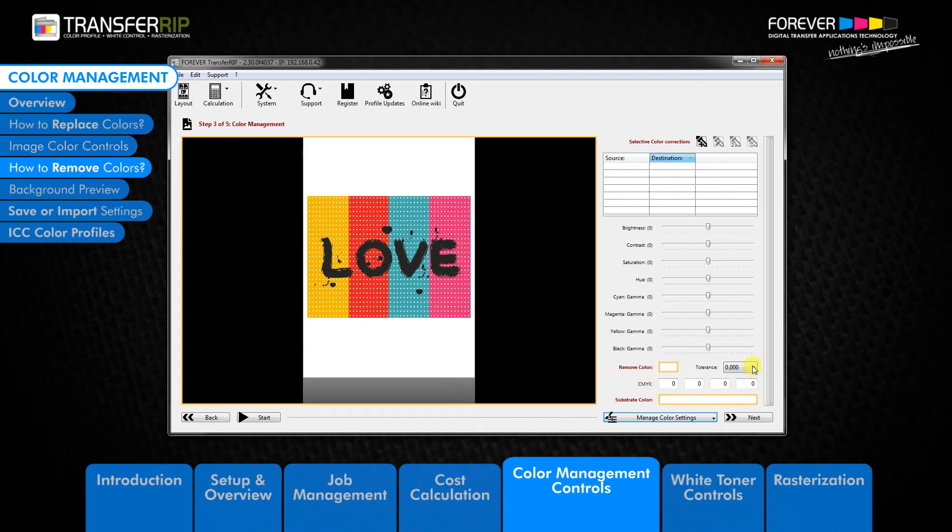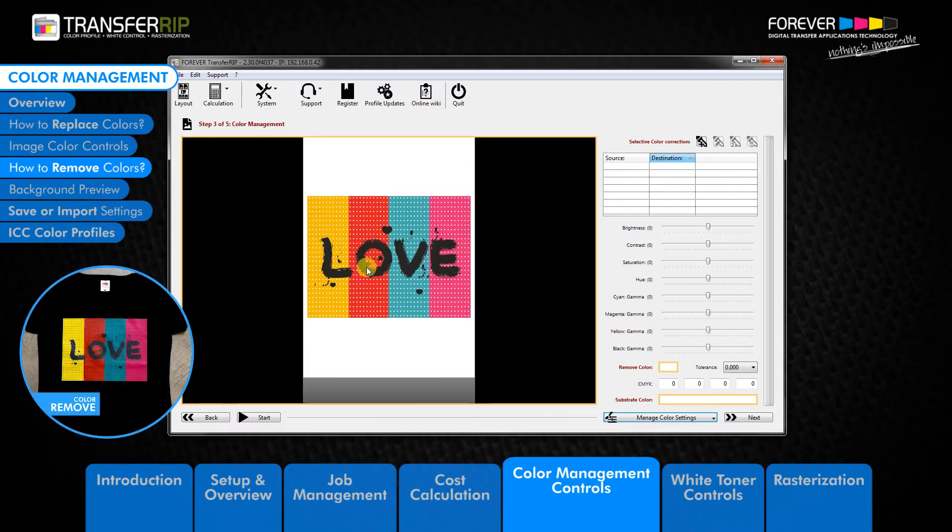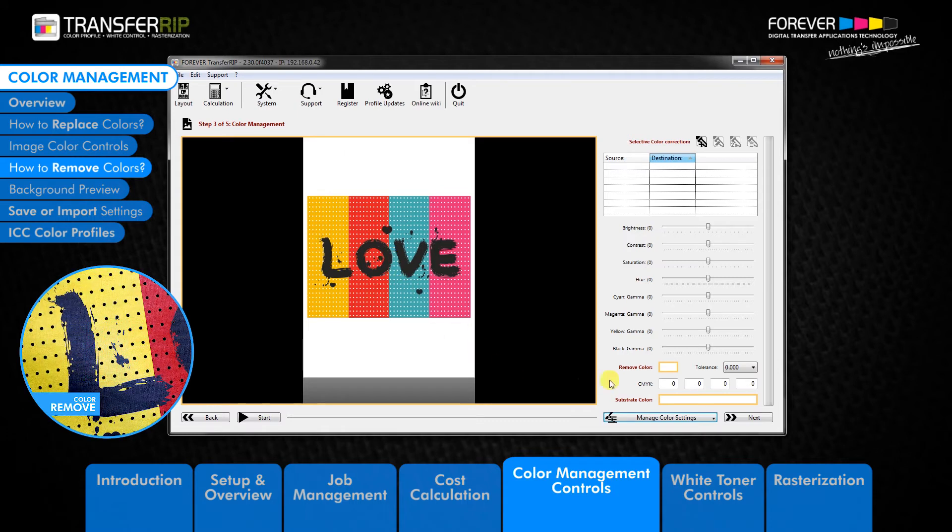Below the colour controls we have the colour removal option. The colour removal tool is a great feature for removing colours from the image. When transferring to a black garment, you do not need to print the black parts of the image, as those parts come from the garment colour. Removing garment colours from the image saves you toner.